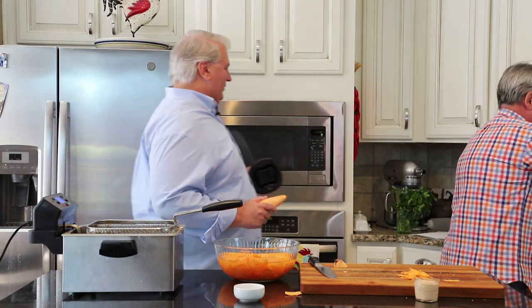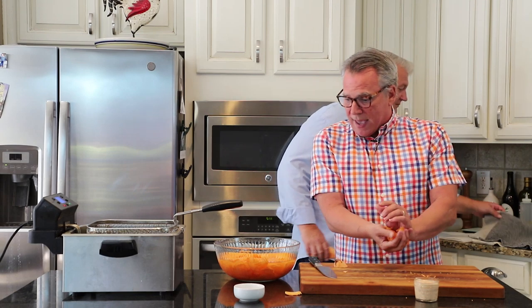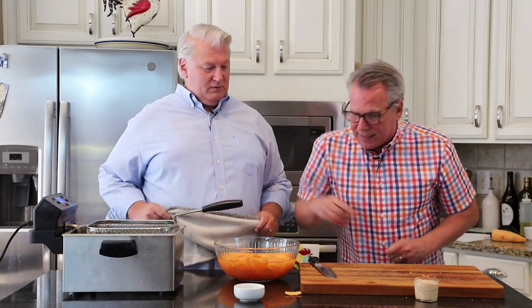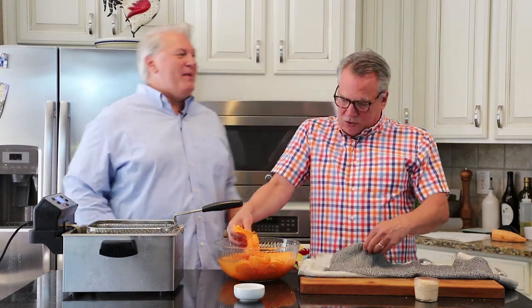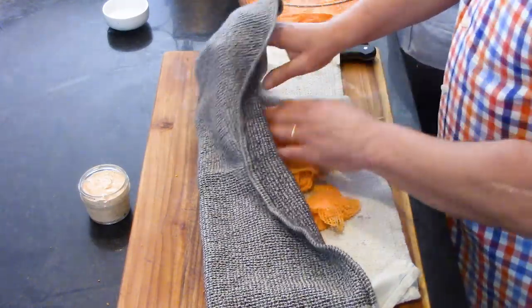Let's dry these bad boys off. Let me say why they were soaking. So this was two large sweet potatoes. What we did is get a nice big bowl, fill it with water, and put them in there. That helps to remove the starch in the potatoes so they get extra crispy — to maximize your crispiness. Now make sure you get these good and dry, because you don't want to put a bunch of wet chips into hot oil.